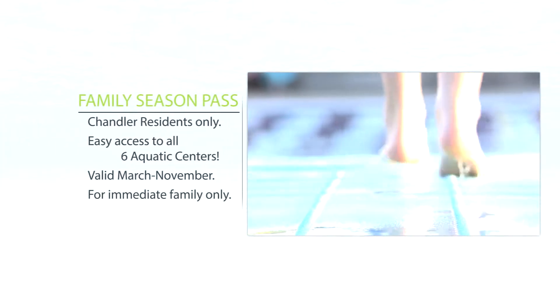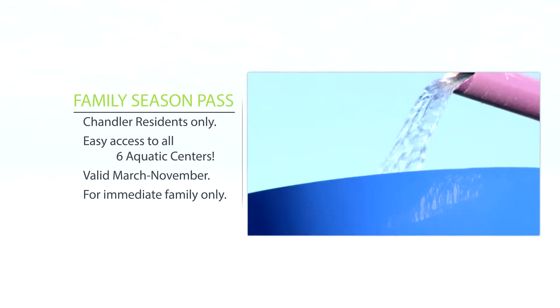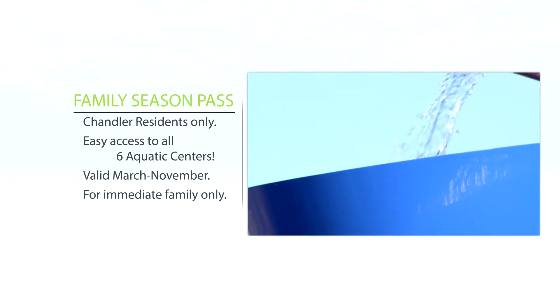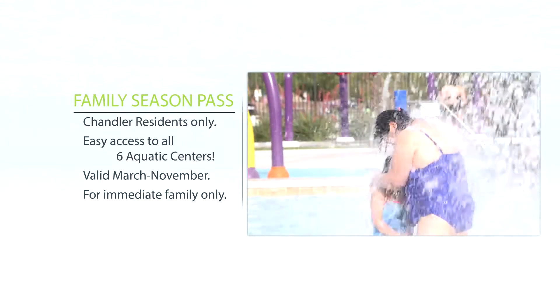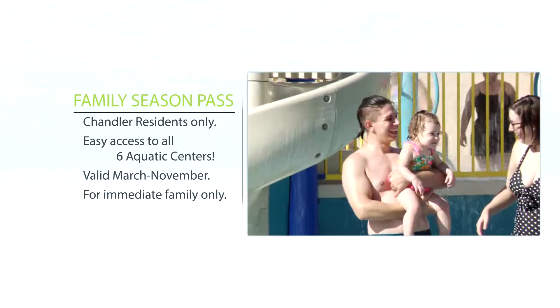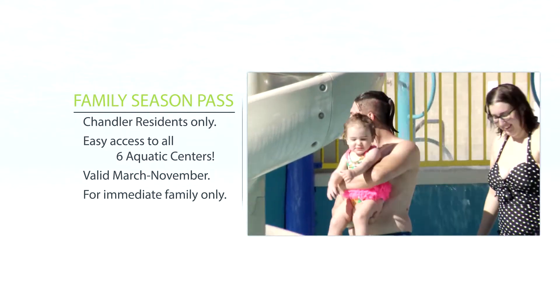For Chandler residents, a family season pass is a great way to spend your summer at all six award-winning aquatic centers. Family season passes are good March through November and are a steal at $112 for a family of four and $15 for each additional member. The family season pass is available to immediate family members only.